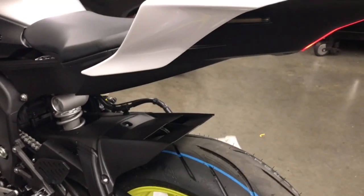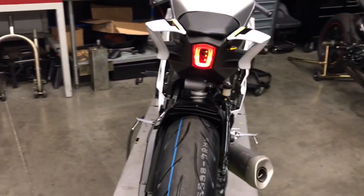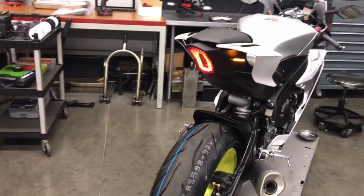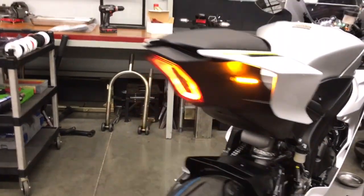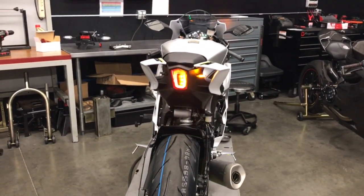I'll show you what their tail light looks like with turn signals on the back. As you can see, a sleek profile. Integrated smoke tail light with external lights as well for more visibility.